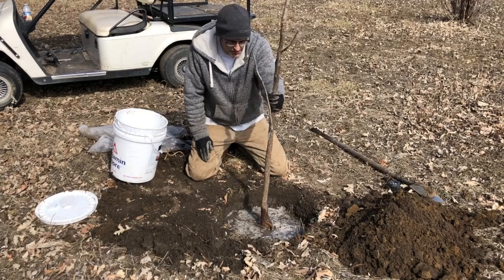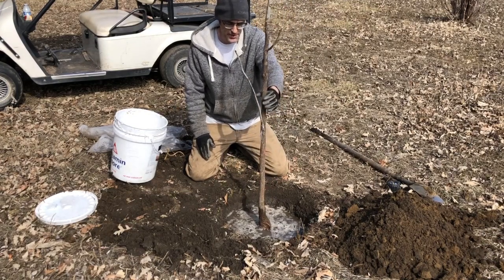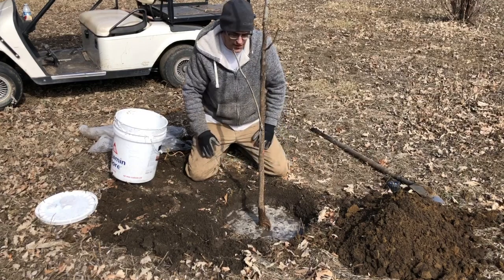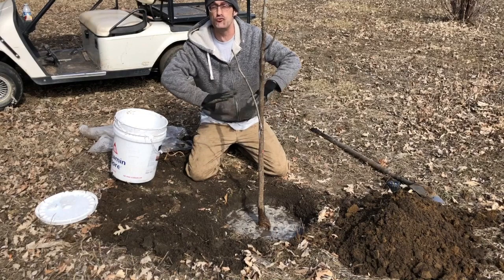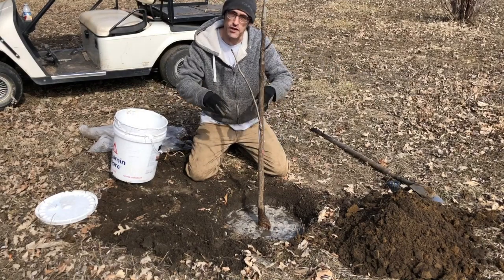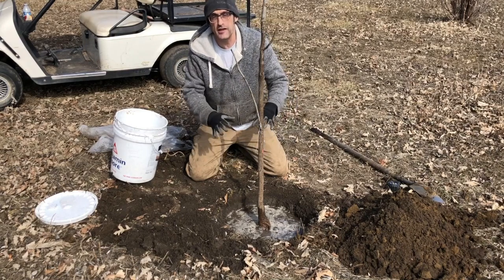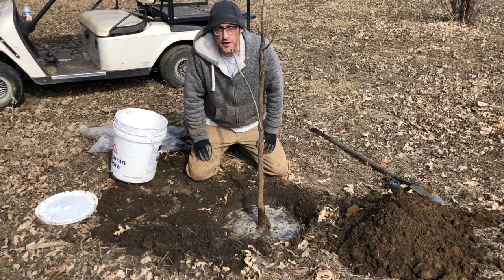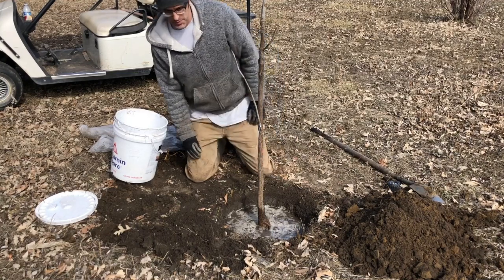If at all possible, don't stake your trees. You probably will have to put on some sort of protection in the winter for the deer, however. I'm just going to straighten this up a little bit, and you can see that the water is still there in the hole — it takes time to soak in. If you didn't have that depression it would have just run away and it wouldn't be soaking down deep where you need it.